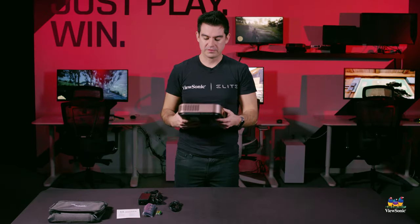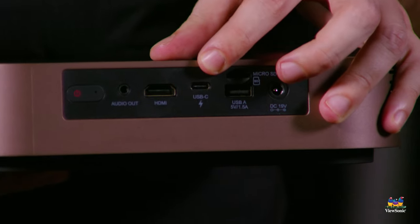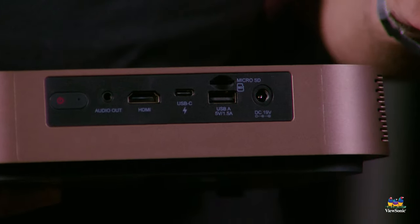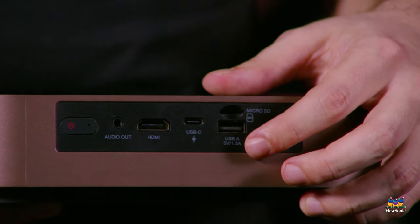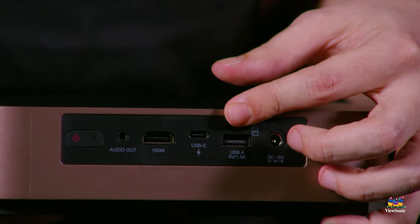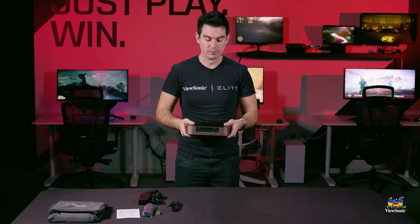Looking at the projector itself, there's a lot of cool connectivity on the back. It has a USB Type-C port and a full-size USB-A port — great if you have a USB thumb drive with media like videos or photos you want to show. There's a full media player built into the projector. There's also a mini SD card slot that allows you to add additional storage, but there is also built-in onboard storage — 16 gigs of onboard storage on this device.